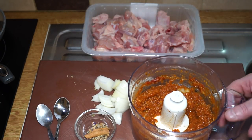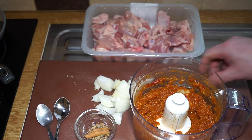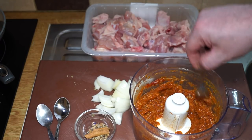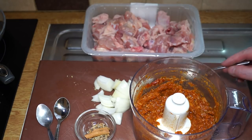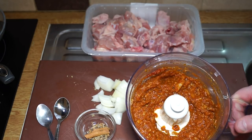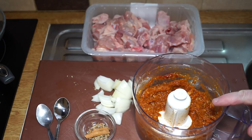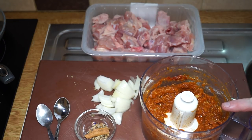That's nicely mashed up. You don't need to be too finicky about it — a couple of lumps in there doesn't really matter; in fact it's probably desirable in the finished curry. Now we need to fry this paste and get our curry made up.